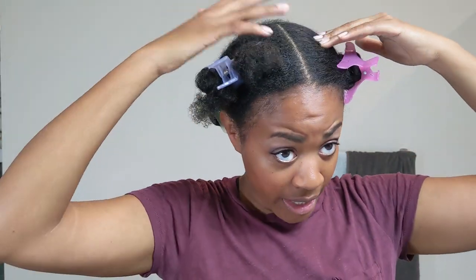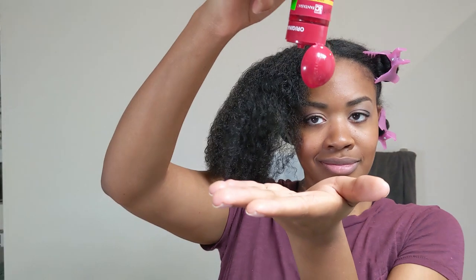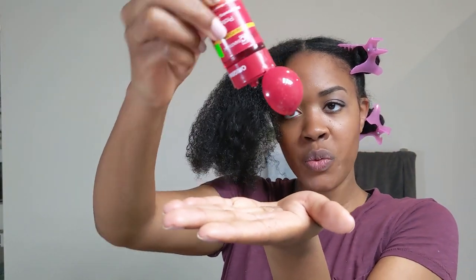I'm going to do the rest off camera and I'll cut back to you guys when I'm doing the front. Alright, so I have done three sections of my hair and I just have one more section left. I saved the best for last because I wanted you guys to see close up how I straighten my hair.